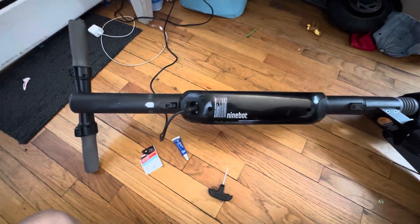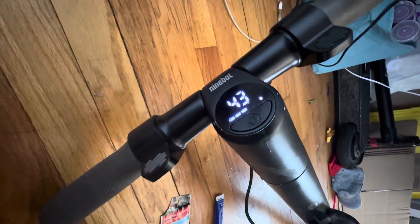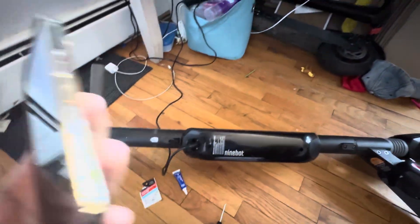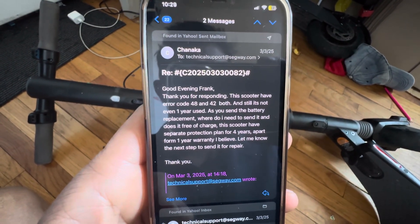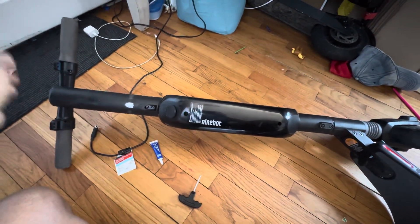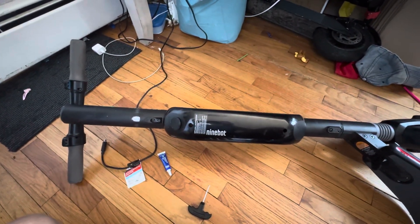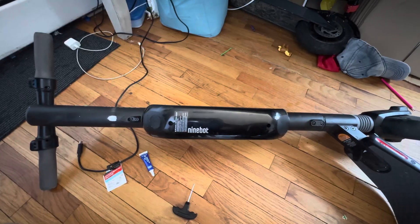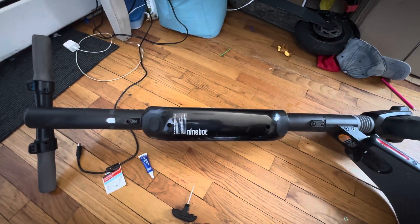Good morning. I'm going to show you this Segway Ninebot ES3 with error code 42. It's also been showing error 48. I emailed technical support and they told me many things to try — I might have to replace the battery. But I was trying to fix it myself following some YouTube videos, which were really different from what we actually need to look at.